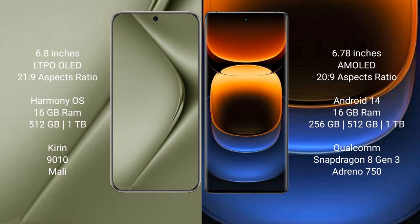The Vivo iQOO 12 Pro runs on Android 14 and comes with 16GB RAM and 256GB, 512GB, or 1TB internal storage, powered by the Qualcomm Snapdragon 8 Gen 3 processor and Adreno 750 GPU.